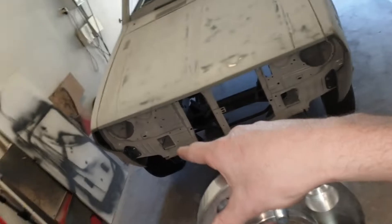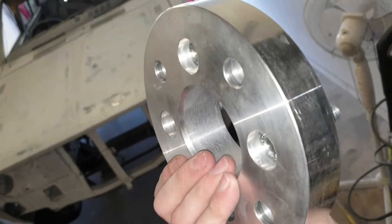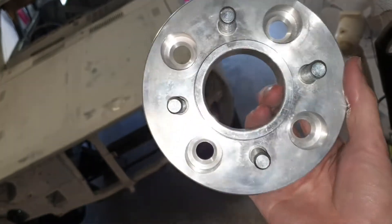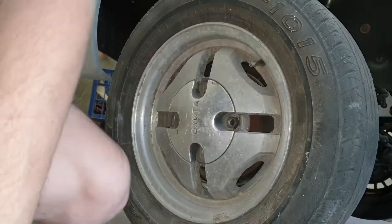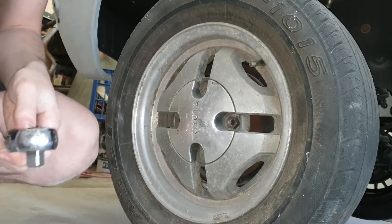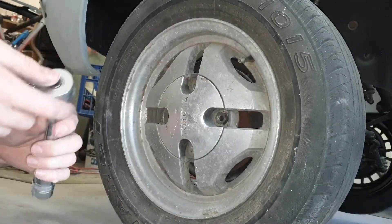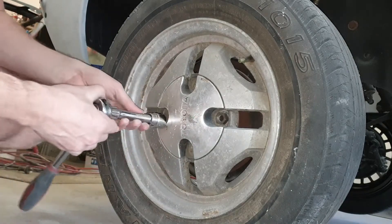I've already put one on but that's fine — very quick process and I didn't have to do any cutting. I'll show you what I mean by that in a second. First step is to remove the original wheel. I've only got these held on with two bolts.